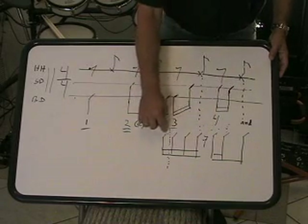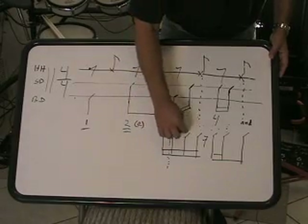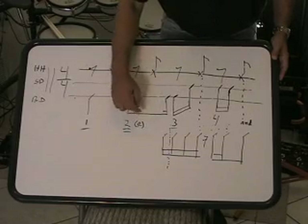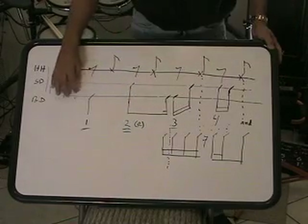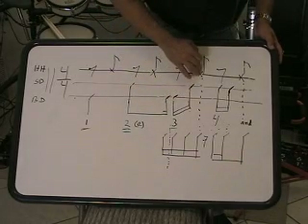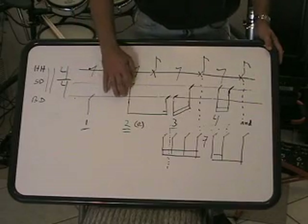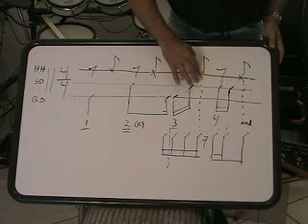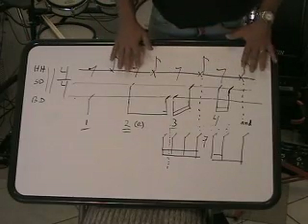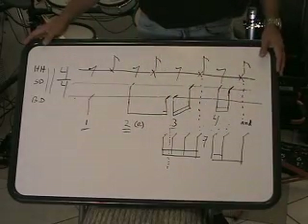So you end up with these four 16ths in a row, starting on the last 16th note of the 2 beat. So 2 e and, 3 e and. And that's probably the trickiest part of this beat if you were figuring it out without having heard it. So what you've got is: 1 and, 2 e and, 3 e and, pause, 4 e and. Again: 1 and, 2 and, 3 e and, 4 e and.